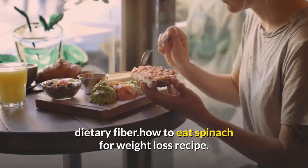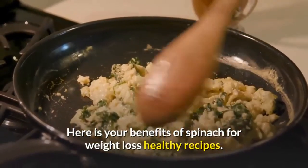How to eat spinach for weight loss recipe — here are your benefits of spinach for weight loss in healthy recipes.